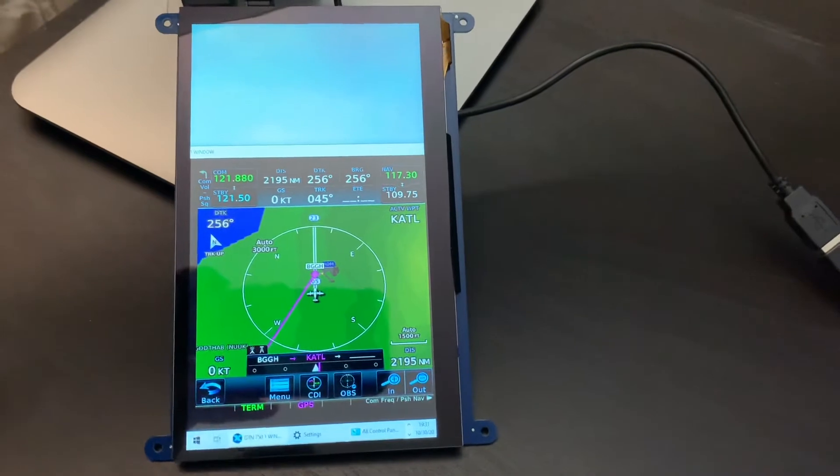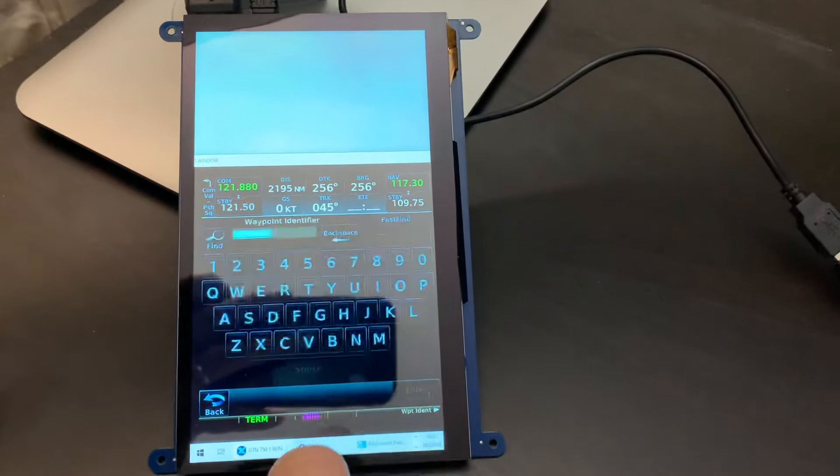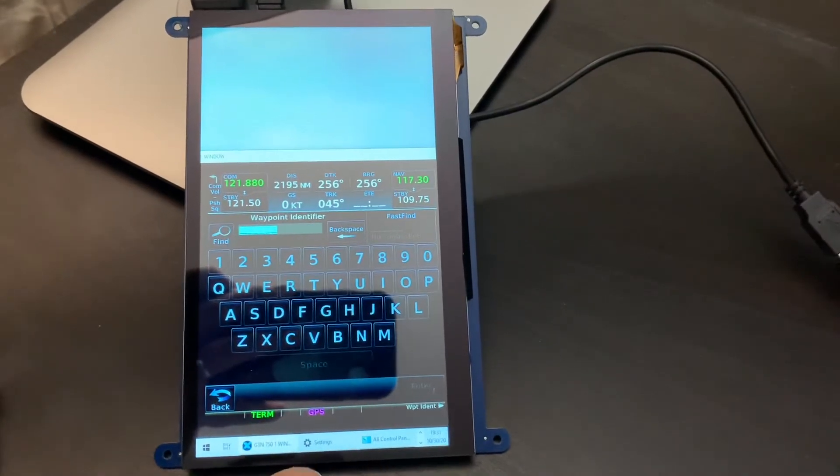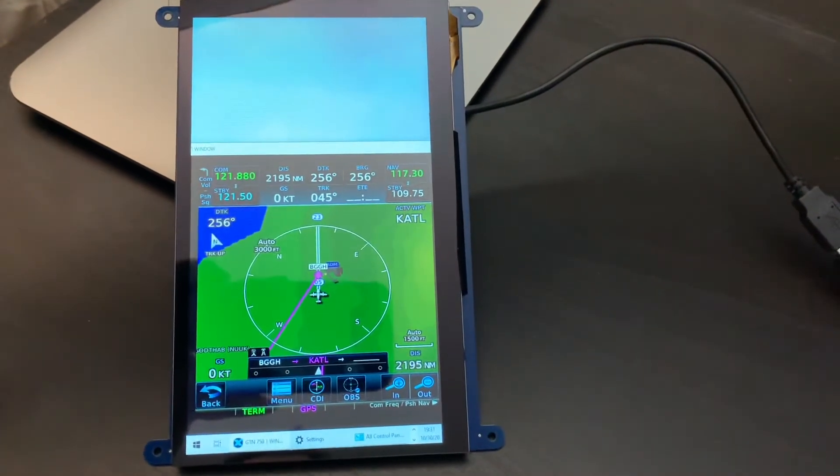Touchscreen does work, just as you would expect. But things like this keyboard are particularly tiny and it doesn't feel quite like a real 750.